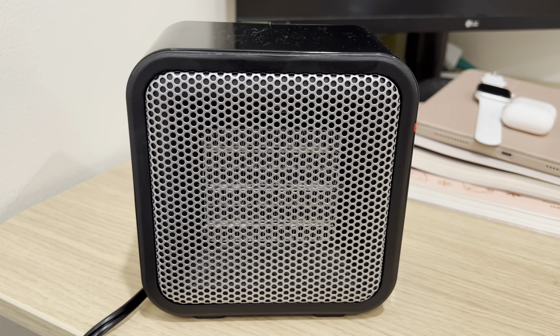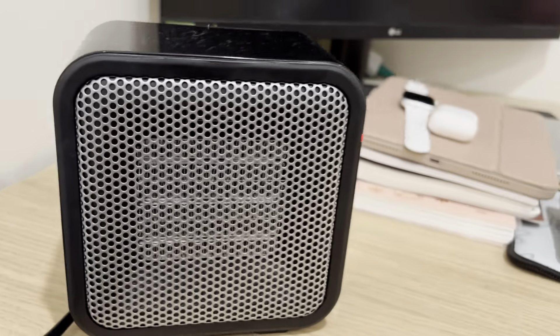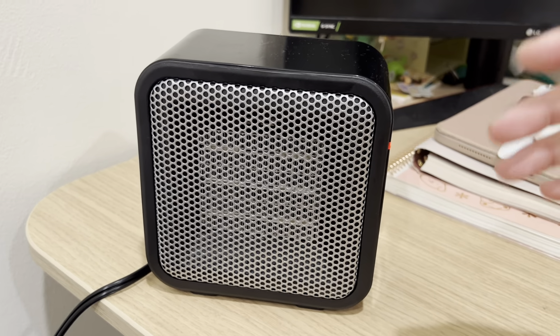Here's a reveal on this Amazon Basics heater. One of the key things I like about this particular heater is the size. It's a lot more compact where I can put it on my desk. Personal heaters I've had in the past were a bit too big and bulky.